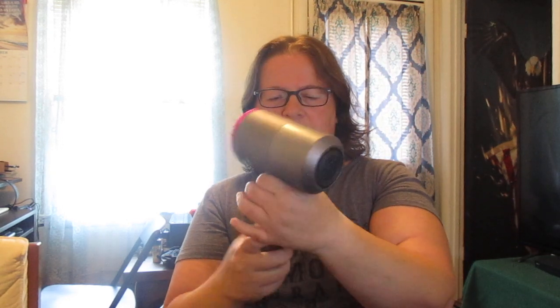I'm going to turn it on and let you hear what it sounds like. So I did all three gears. This is one.